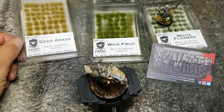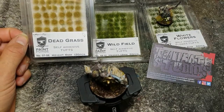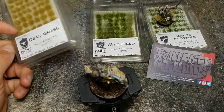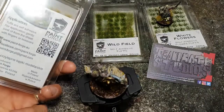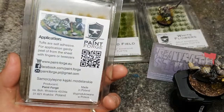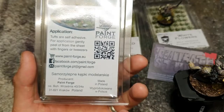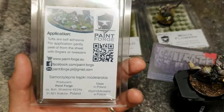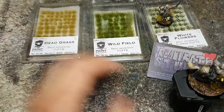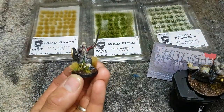Here is a sample of some of the tufts I'll be using. It is Dead Grass by Paintforge — nice little clamshell blister style packaging. It even has instructions, self-adhesive contact details if you'd like to get in touch. They're made in Poland and I've already done a test on this King Theoden here.